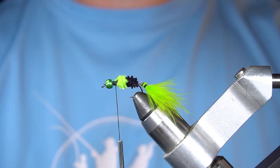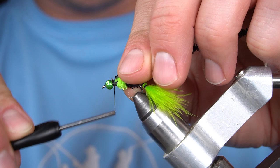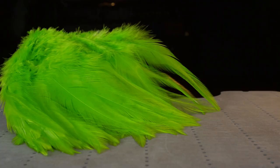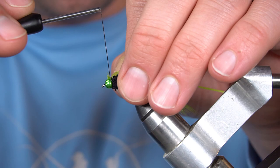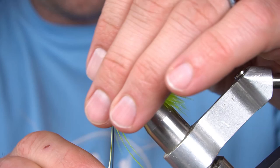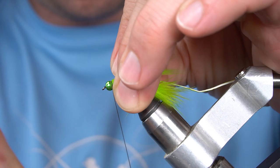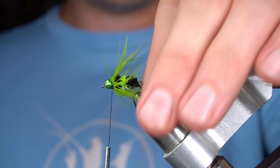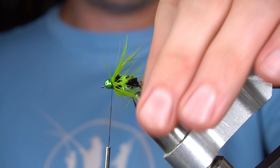To finish off the body, I'm going to go back to the black chewing gum worm material. For a wing, I'm going to tie in some saddle hackle — this is Chartreuse. And whip finish.